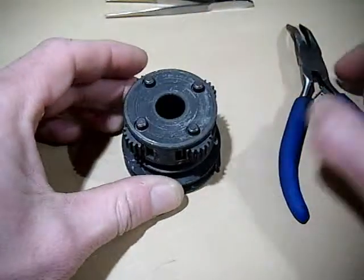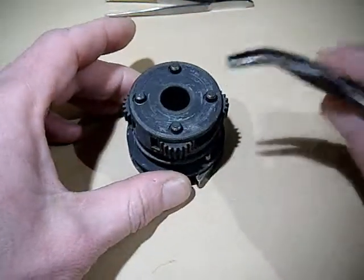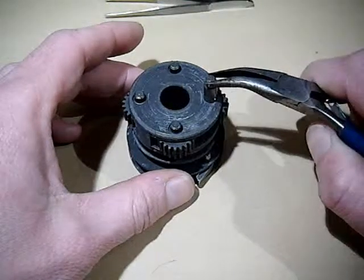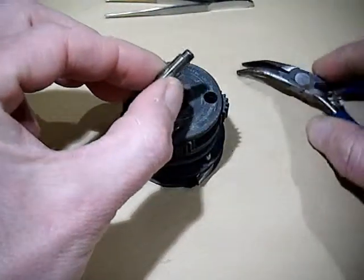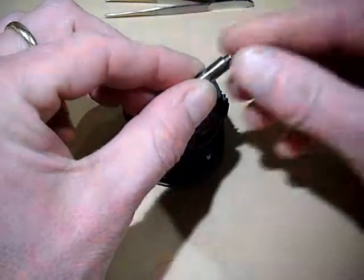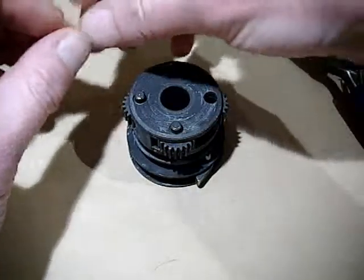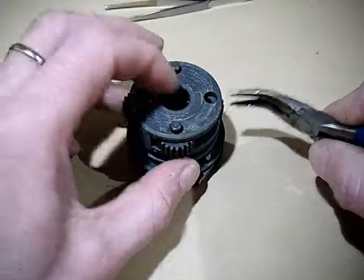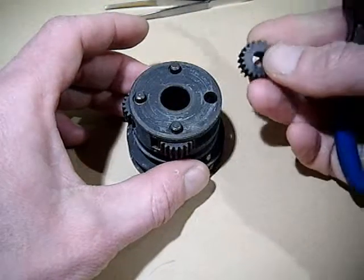Just stand it down and either with your fingers or a pair of narrow nose pliers or a pair of tweezers, just lift out the pin. You'll notice that the top of the pin has got a very slightly smaller diameter, and that is the top. So you pull out the pin, set it down somewhere, and then you can pull the gear out.